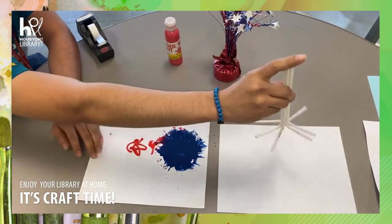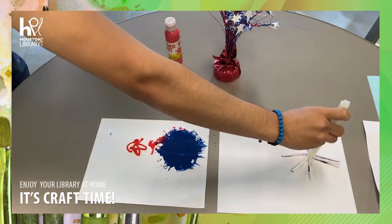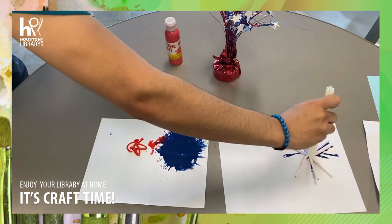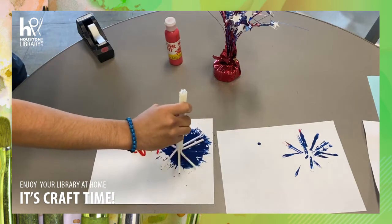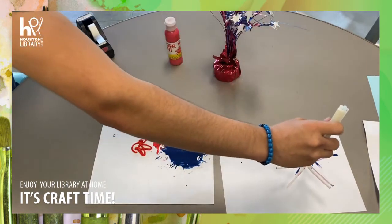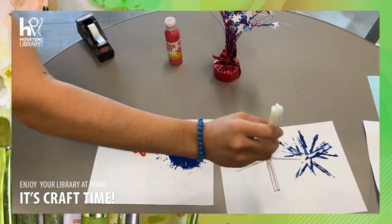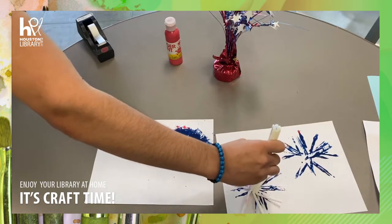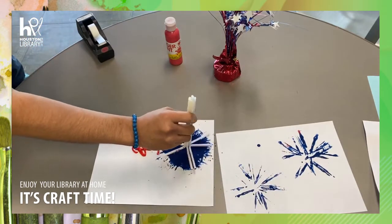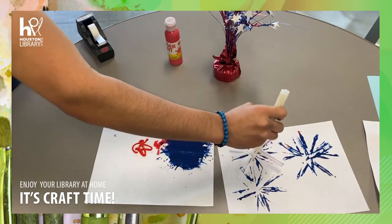Next you are going to stamp down on the next sheet of paper. Y después vamos a imprimirlo en la próxima página de papel. You can add more paint to it and stamp some more. Puedes agregar más pintura para hacer otro más. And you can decorate with the stamps all over the paper.